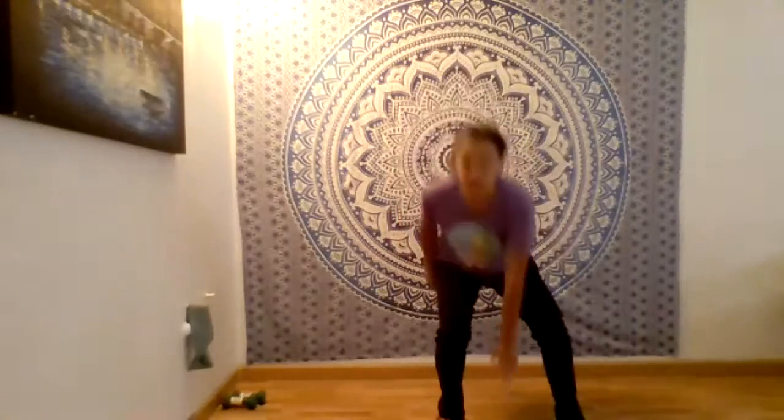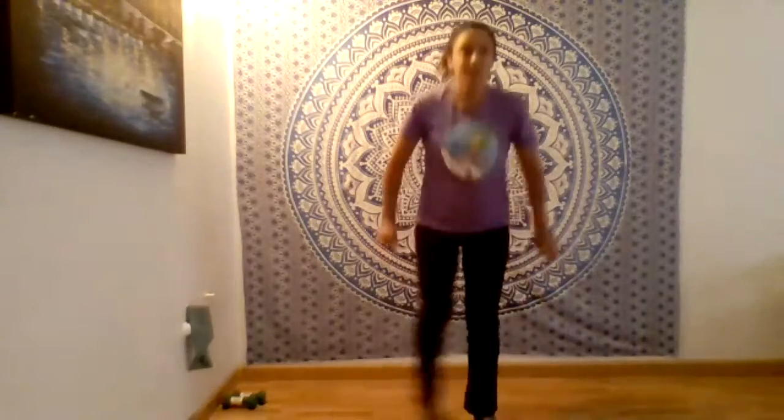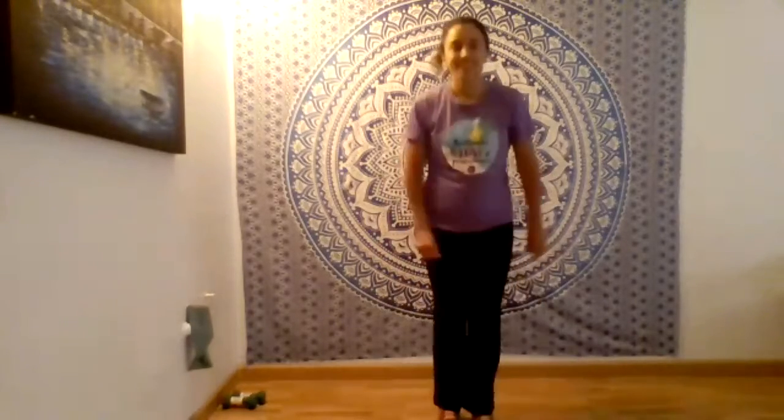Make sure your knees don't go past your toes. From here you're going to bring your arms up, you're going to bring your knee towards your elbow, and you're going to keep going at your own pace.